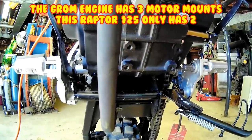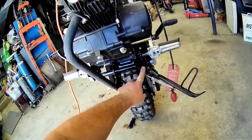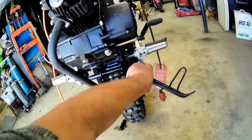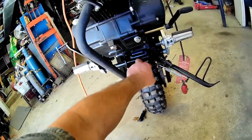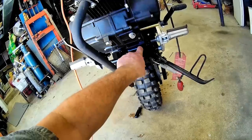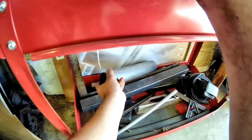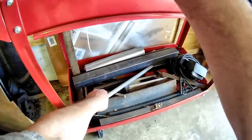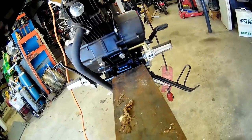The Grom does have three motor mounts and this only has two. I think it'll work. The kickstand's there — I'm wondering if I should do a plate and weld it to that. It must be threaded on each end. You can either do a plate or two separate bars just across the front. Grab me a tape measure.